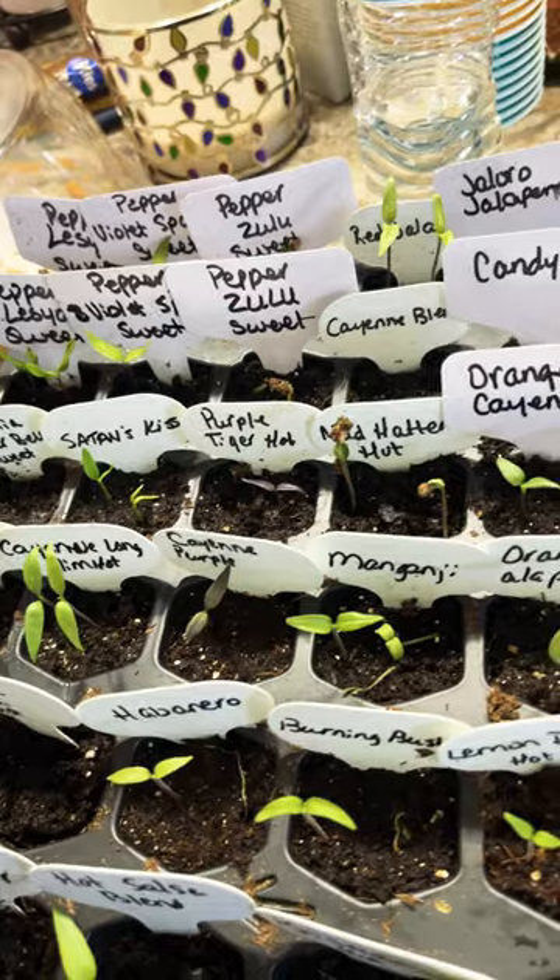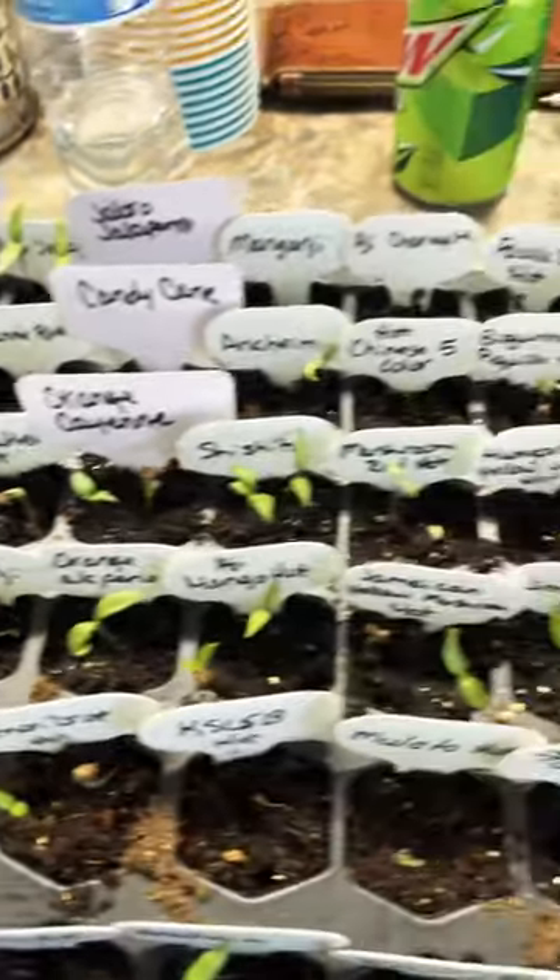So we will be doing another update here shortly. I hope everybody has a great day and happy planting.